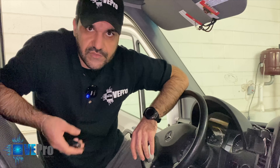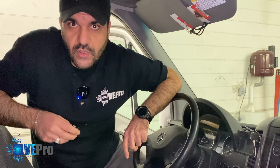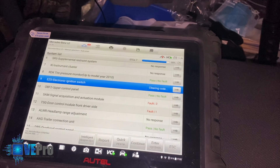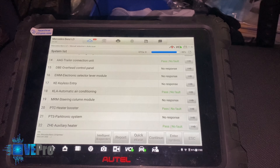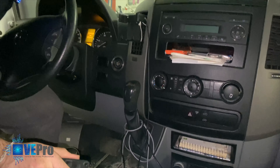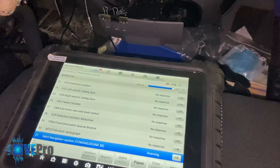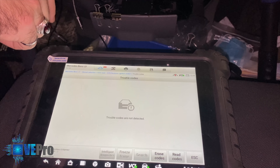With the bypass module connected and the vehicle starting, we use the diagnostic tool to confirm that DTC 9004 related to the steering lock is gone. Back in the tablet with the key in the on position, we do a quick erase. Keep in mind it will only erase the modules it was originally able to connect to. We then turn it off, turn it back on, and scan specifically the ignition switch to confirm DTC 9004 has been eliminated. As you can see, there are no trouble codes detected.